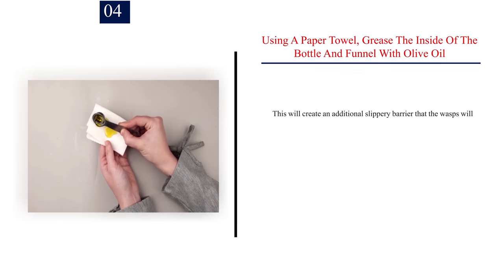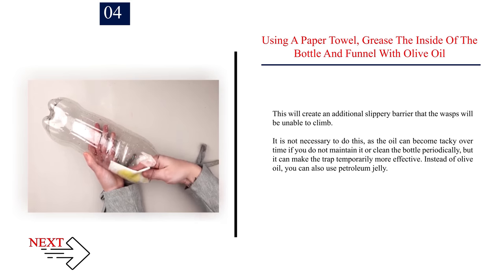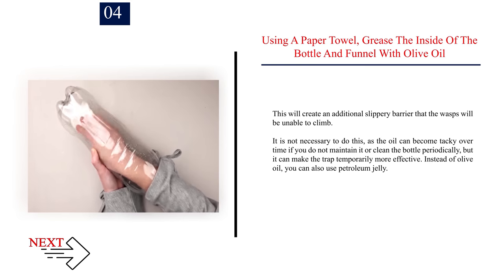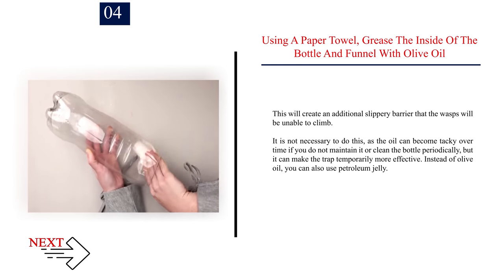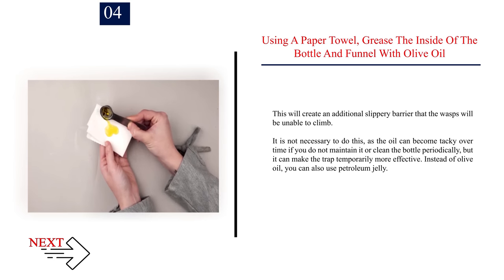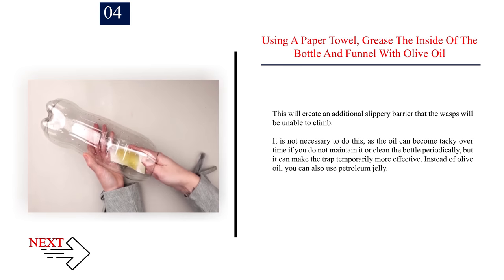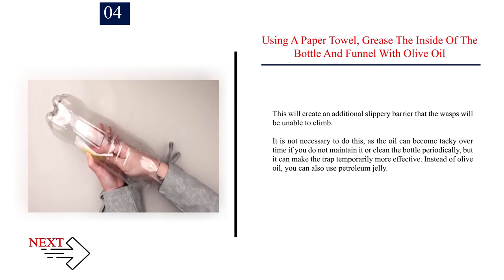Number 4: Using a paper towel, grease the inside of the bottle and funnel with olive oil. This will create an additional slippery barrier that the wasps will be unable to climb. It is not necessary to do this, as the oil can become tacky over time if you do not maintain it or clean the bottle periodically, but it can make the trap temporarily more effective. Instead of olive oil, you can also use petroleum jelly.